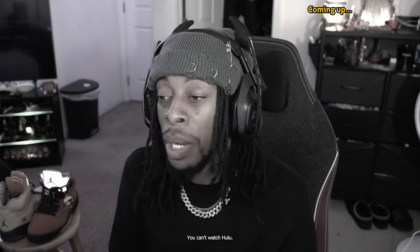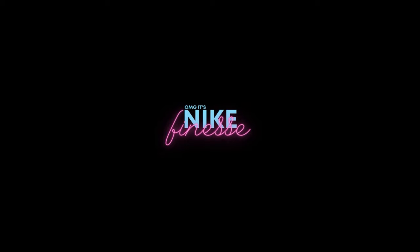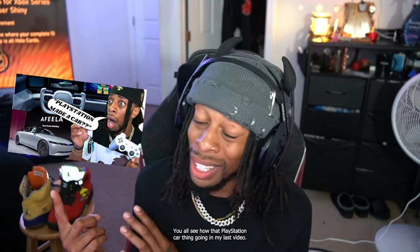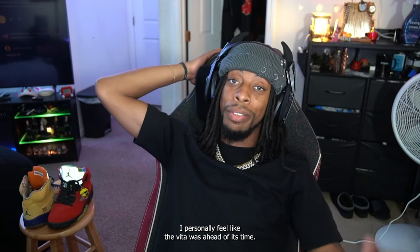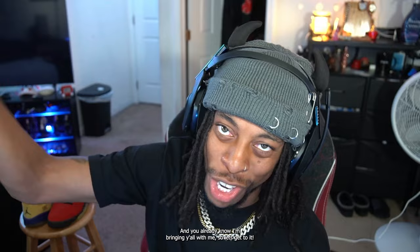So you can't even watch Netflix? You can't watch Hulu? OMG, it's Nike Finesse. PlayStation Portable Gaming is back! Or so that's what they say. Y'all see how that PlayStation car thing going in my last video? But I've always been a fan of Sony's portable devices. I personally feel like the video was ahead of its time. But today we're gonna check it out ourselves — let's get to it!